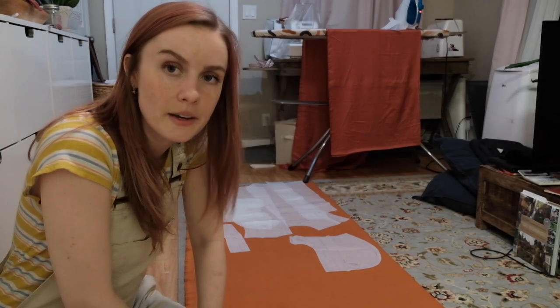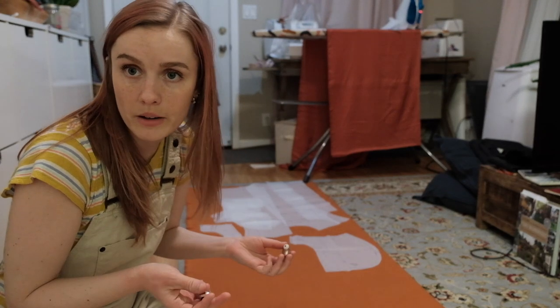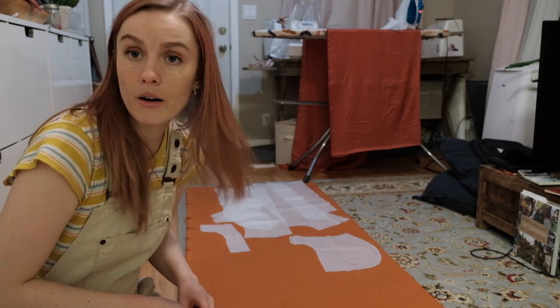This is going to take a while, so I'm going to listen to my book and cut all of this out.